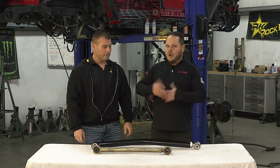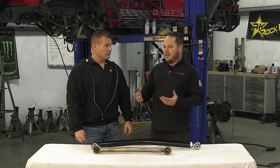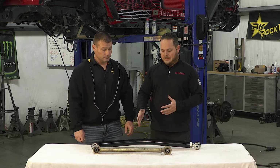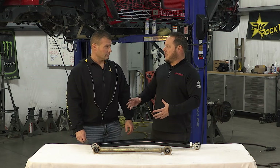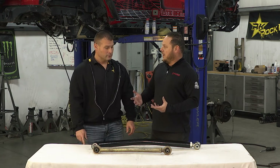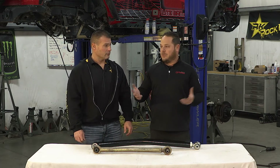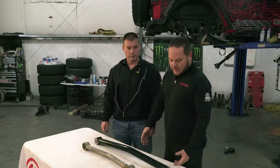If you know you're going to get into it and you're going to start lifting it and you do have the budget for it — instead of buying a lift and buying all the mid arms and going through it and then having to do it all over again — it's really not a bad idea to do it right from the beginning if you know you're going to keep the vehicle for a while. It's definitely a good investment.